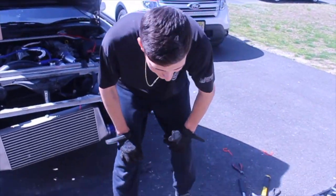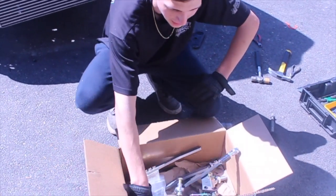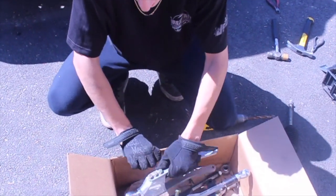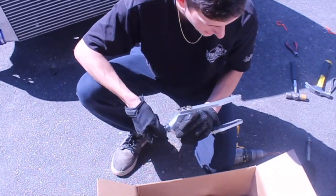I kind of dug into the kit because I was excited. They wrapped it up real nice — foam, saran wrap, all nice and tight. I wanted to get one side of the car done before I started the video because I wanted to get any hiccups out of the way.